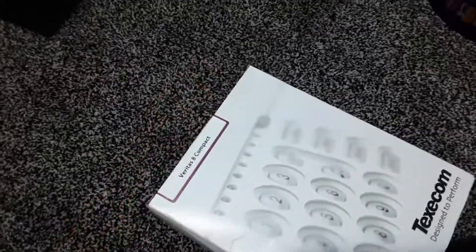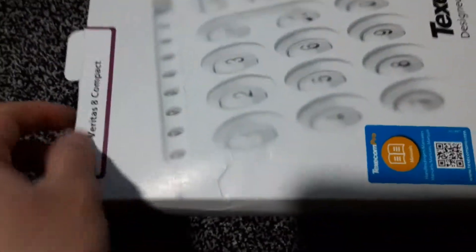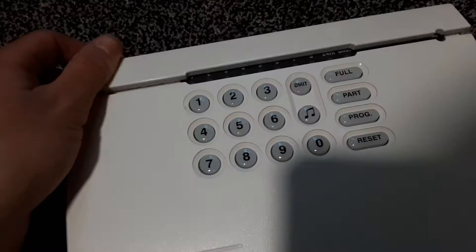I'm going to cut along there and open it up. This is the first time I've actually seen this. Inside the box there's a manual, and this is the alarm panel itself.